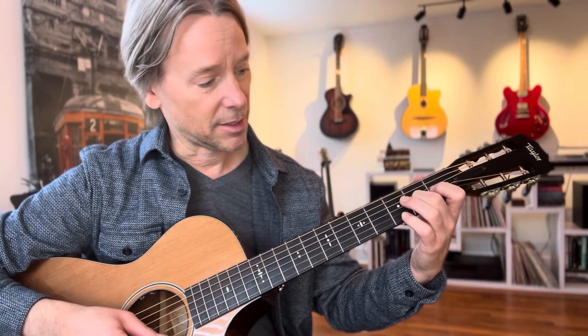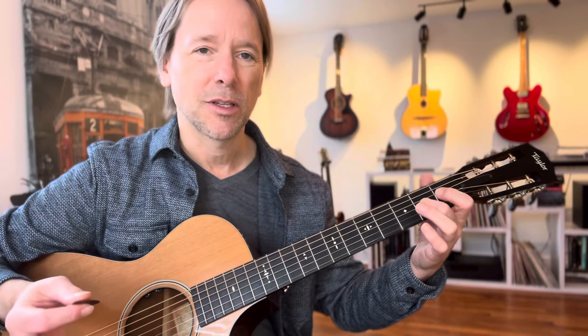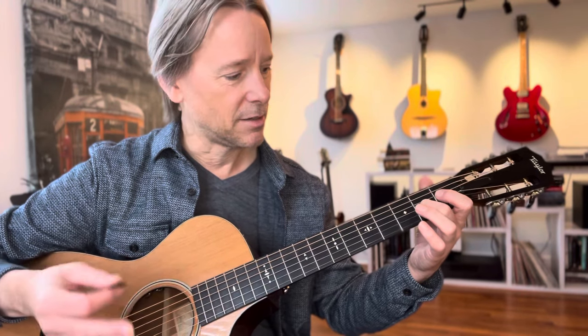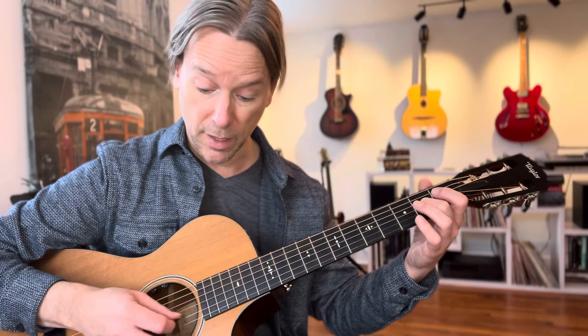So that's from the D6. What is the sixth note in the scale above a D? D, E, F sharp, G, A, B — one, two, three, four, five, six. We'll put the B in there.